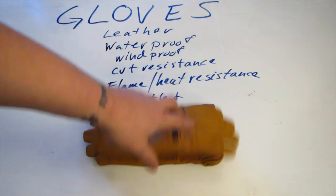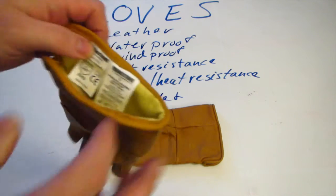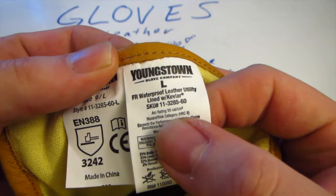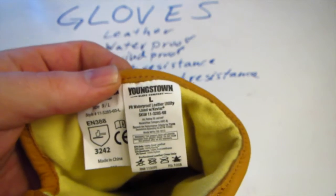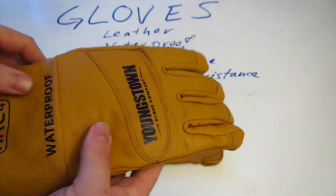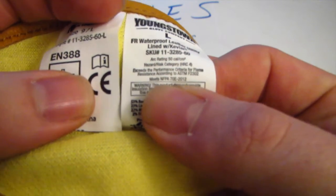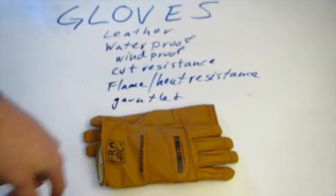These things are really designed for people doing electrical work. The biggest rating it has on here — the arc rating — is 50 cal per square centimeter. They're designed for arc rating for welders, people working in electrical fields. It also lists that it's NFPA 70E compliant — the 70E series — and the NFPA ratings are for electrical fires.